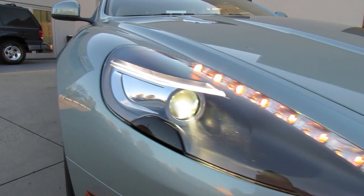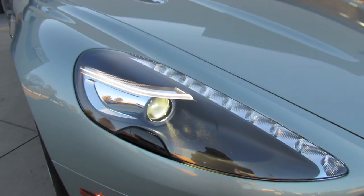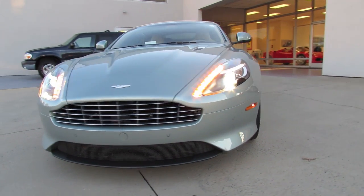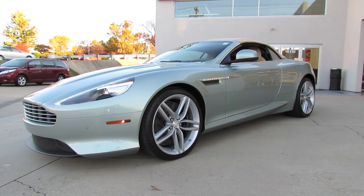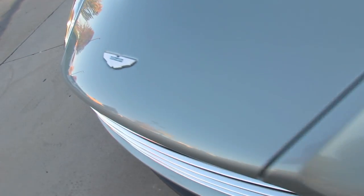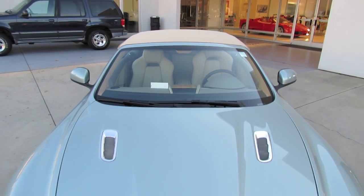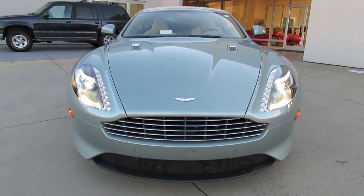The car comes with bi-xenon projector headlamps with retractable headlamp washers, LED turn signals, and LED accent lighting up above. Front parking sensors, wide-mouth grille, and accented lower front fascia, giving a more aggressive stance. It's a beautiful color. Integrated chrome hood vents, raised hood in the center tapering off into the front emblem area.